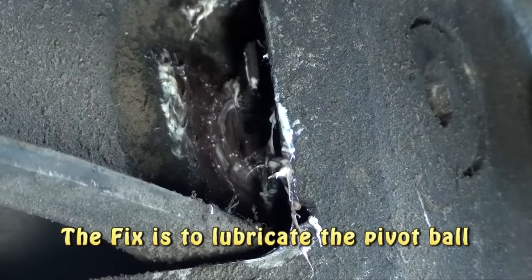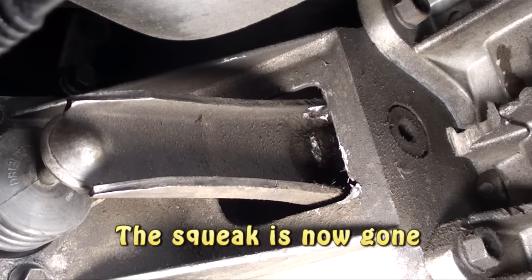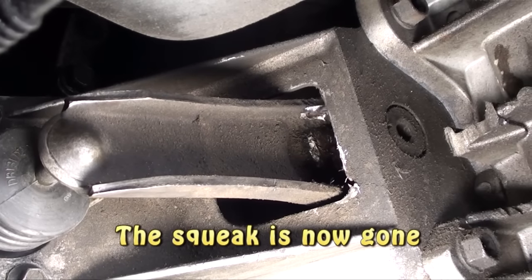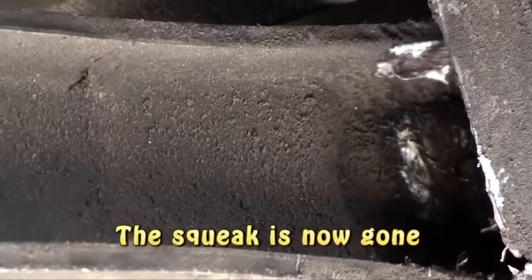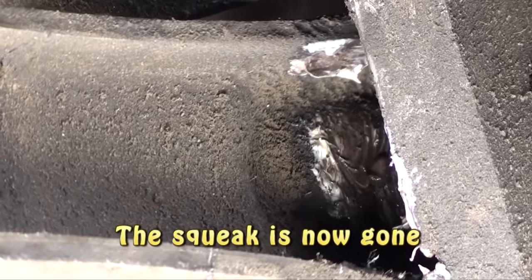Now we will release the release fork and start the engine up. We still observe the release fork shaking, but the squeaky noise is now gone. The well-lubricated pivot ball took care of the problem.